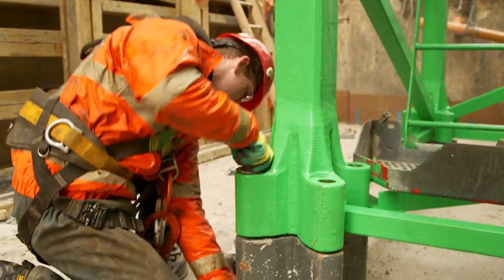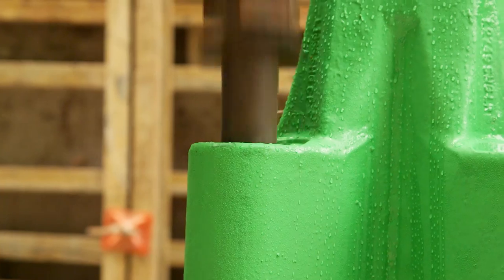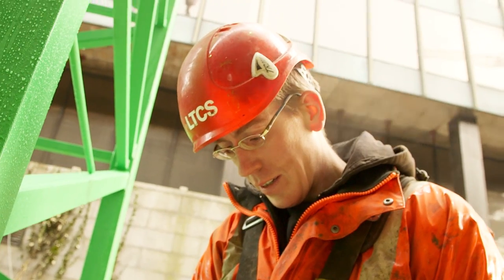In the base section you have 16 bolts on your first joint. Today that took us about 25 minutes to tighten all the bolts to correct torque using the EvoTorq tool. Usually you're talking maybe an hour, maybe an hour and ten using a normal hydraulic multiplier with a pump on the head.